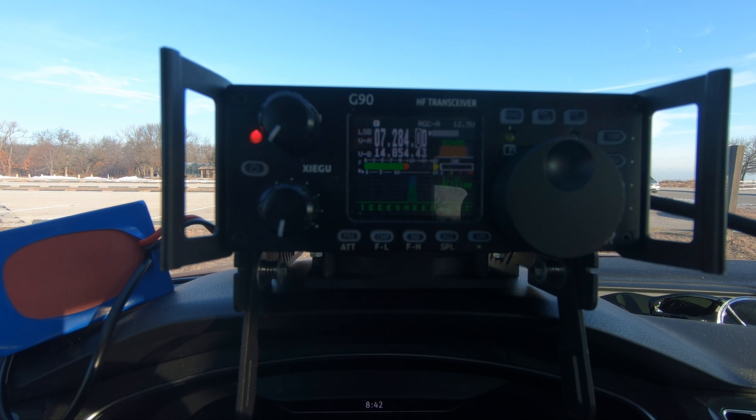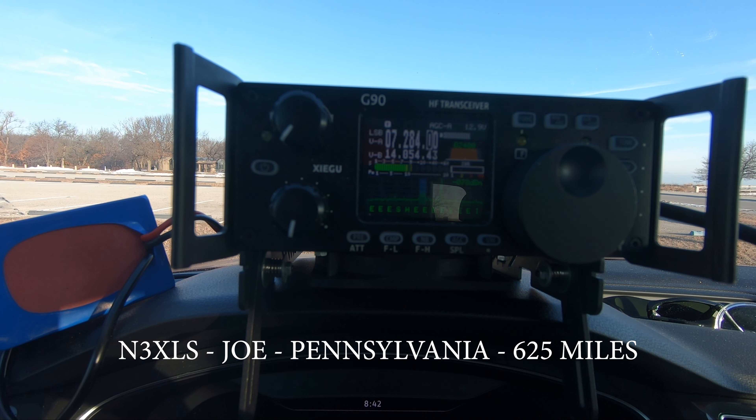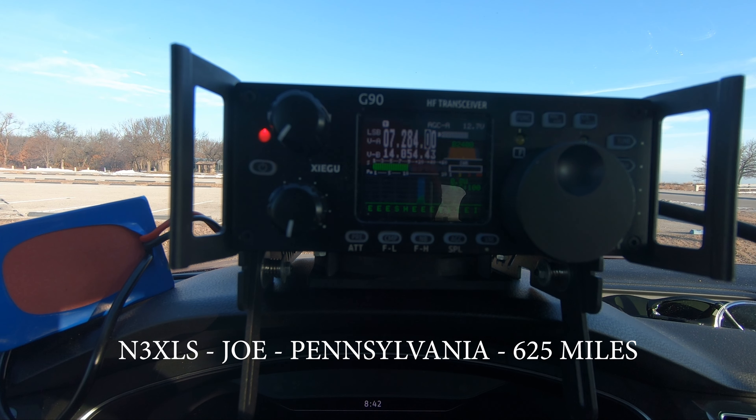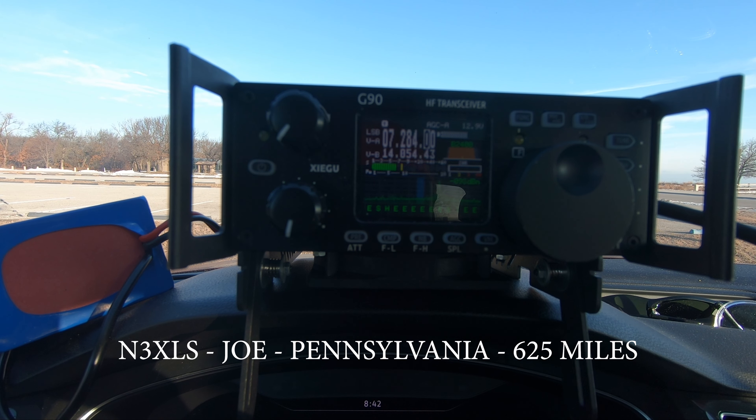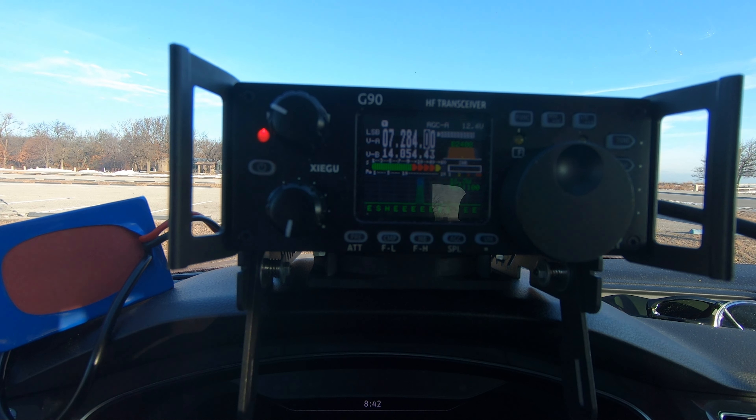CQ, CQ, CQ Parks on the Air, CQ Parks on the Air, Whiskey Quebec 9 Foxtrot calling CQ Parks on the Air, park Kilo 1000. First contact: November 3 X-Ray Lima Sierra — 5 and 5 here in Illinois today. Copy the 5-3, Pennsylvania. Thanks for the contact, have a great weekend and 73.